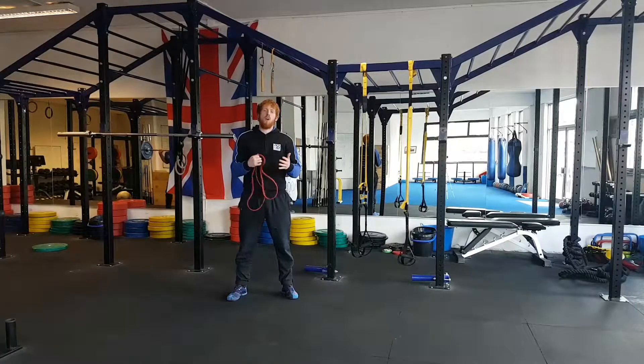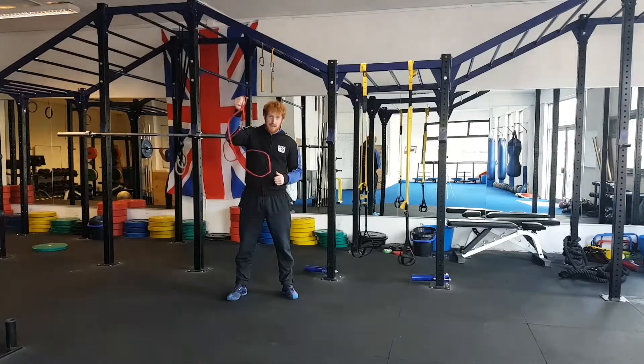Hi, Jay here from 5S Fitness. What I'm going to be showing you today is some great drills that are going to help you maintain shoulder health using the band. I highly recommend you get one.